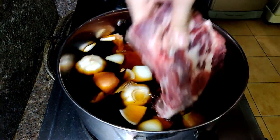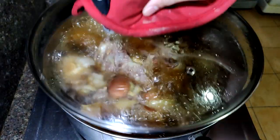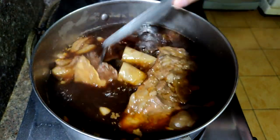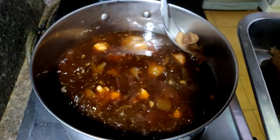Add the beef and make sure to submerge them completely. Bring it to a boil and cover it with a lid, then lower the heat and cook for four hours until the short ribs are nice and tender. Now remove the short ribs once they're tender.